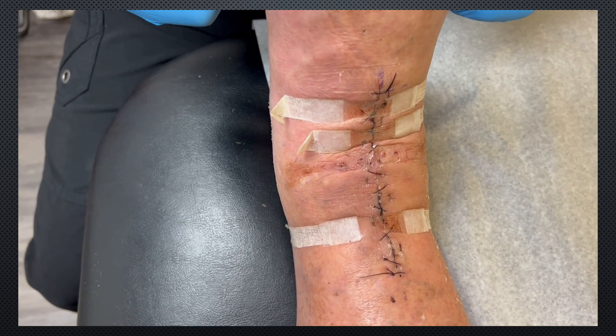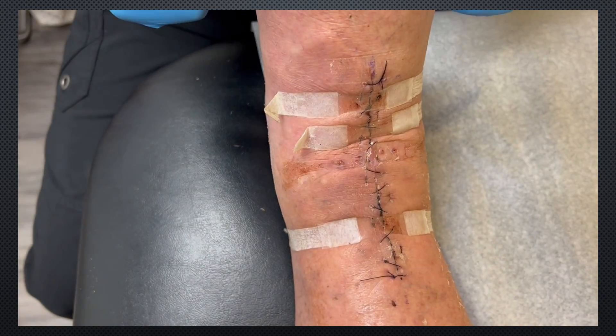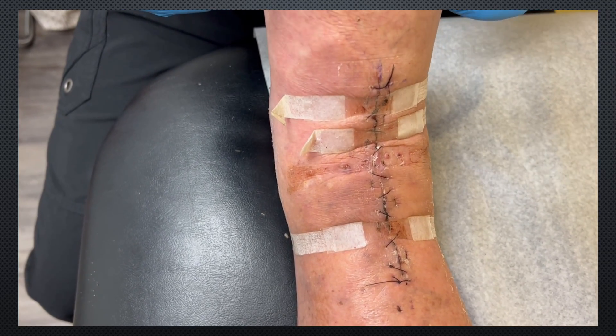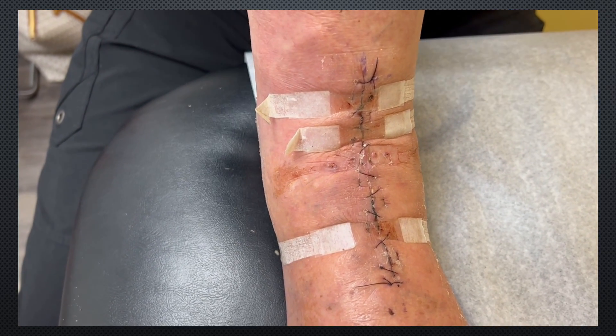You see what happens when we dorsiflex up — there's just a little more tension on that, especially the central portion of the incision right there, where it wants to kind of gap open. So we're going to take these off and get the stitches out, and then we'll show you putting them back on.